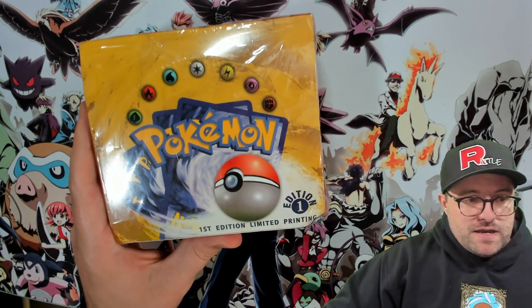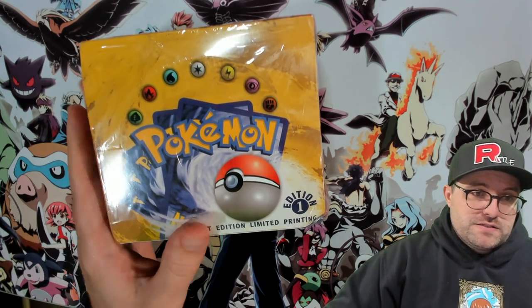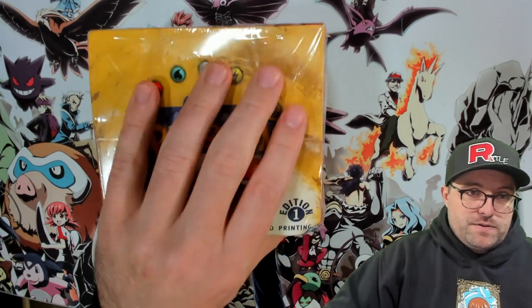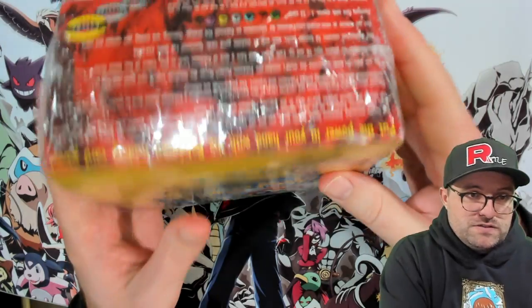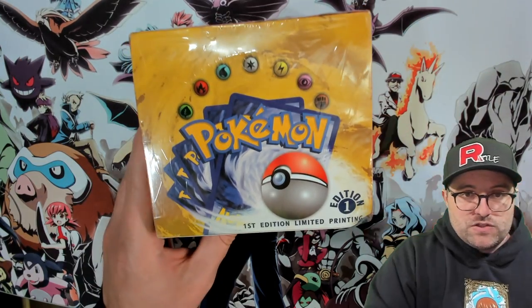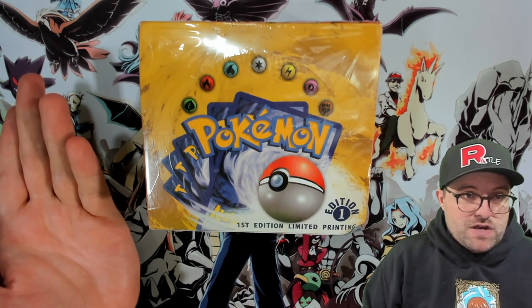We'll do another side-by-side comparison with a real box, and this is what I encourage everyone to do. First edition base is especially hard because the wrap itself is clear, but the wrap on this is wrong. It feels wrong — it's like the wrong thickness and texture.